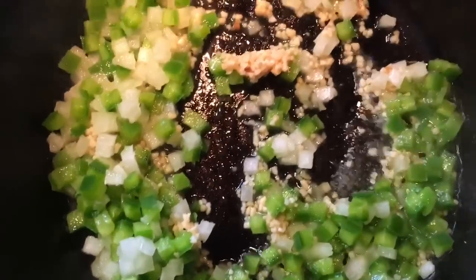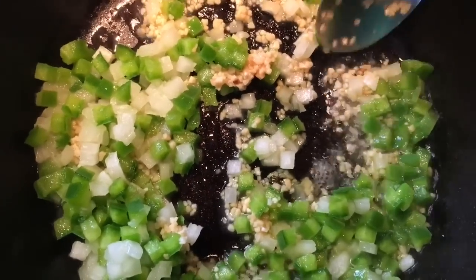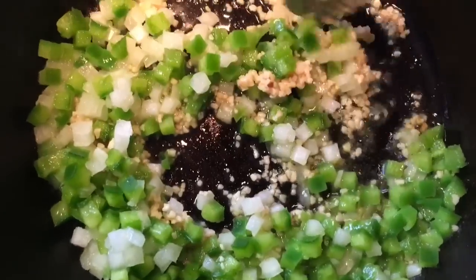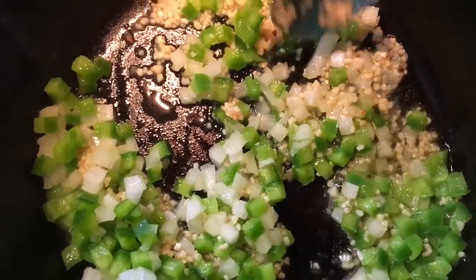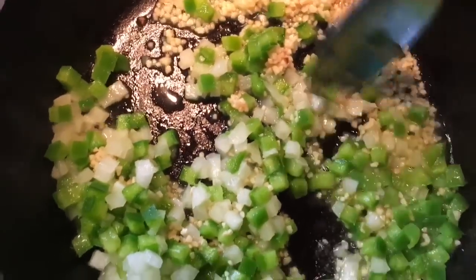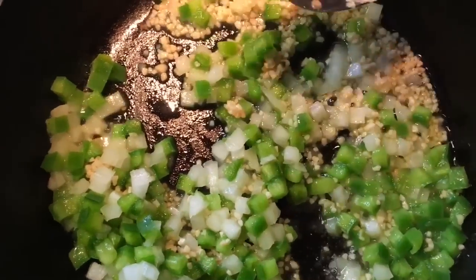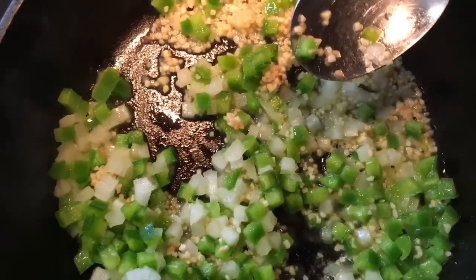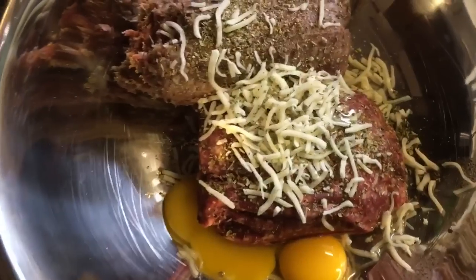The onion, pepper, and minced garlic are sautéing with a little bit of olive oil in my little eight-inch Lodge cast iron, all infusing flavor together. I just want to get them soft and infused — you should smell this. Start here, let it cook, and then you can go ahead and start mixing the rest of your ingredients.